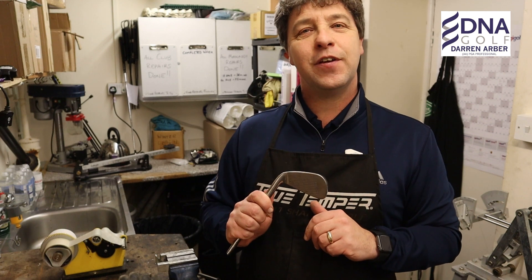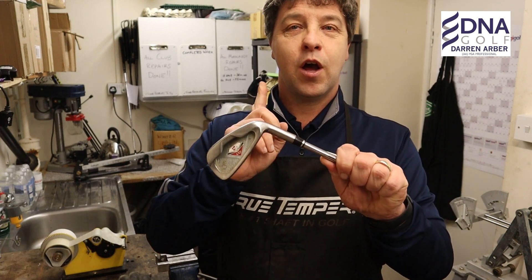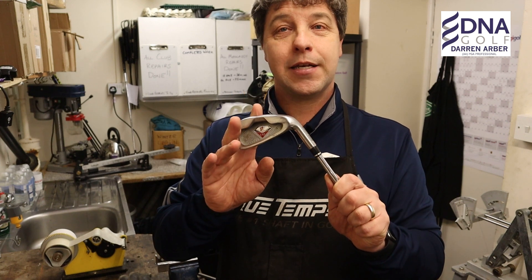Hi guys, I'm Darren Arbour, PGA Professional. Welcome back to the channel and welcome to the workshop. In today's video I'm going to be talking you through how to remove a shaft from a club head.